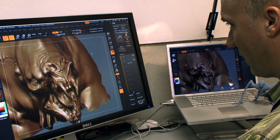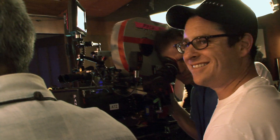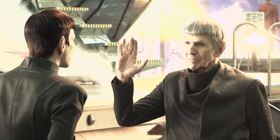My goal has always been, how can I do something that's entertaining that we haven't seen before? Working for JJ was fantastic, especially in the respect that it allowed a lot of creative freedom. Spock lives.